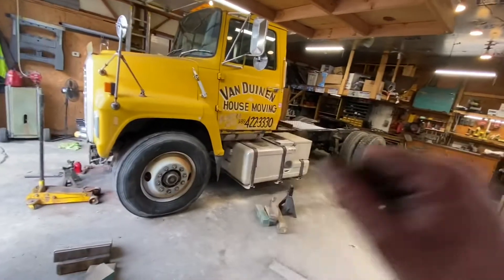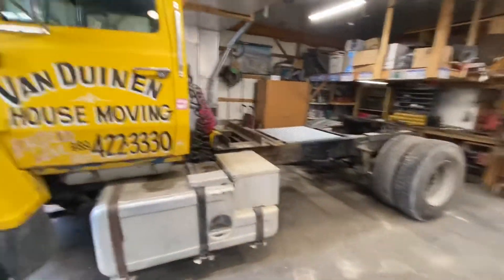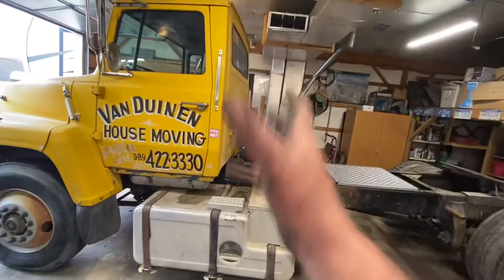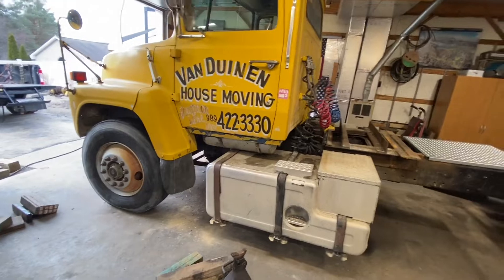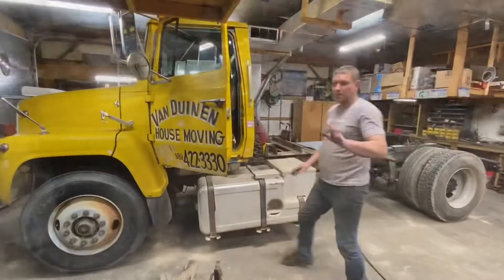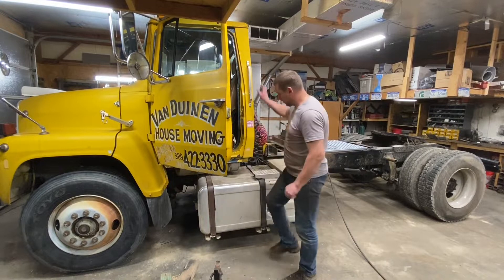It's going to look really good with some chrome, low-profile tires, and some stacks — it's already a sweet truck. I still have to plumb it. Here's the first test of both axle air ride.